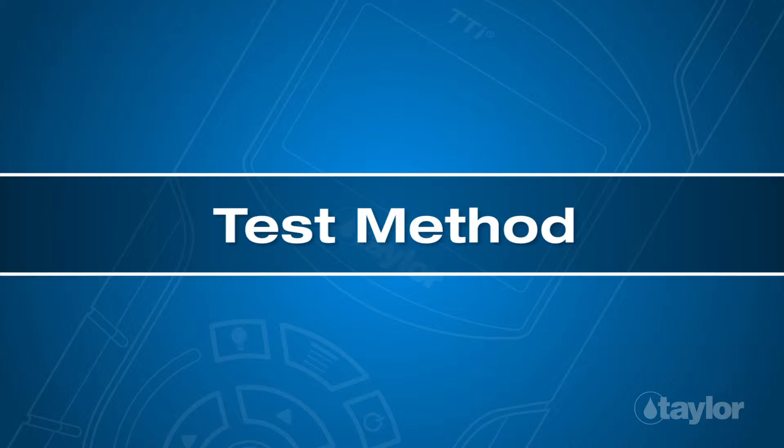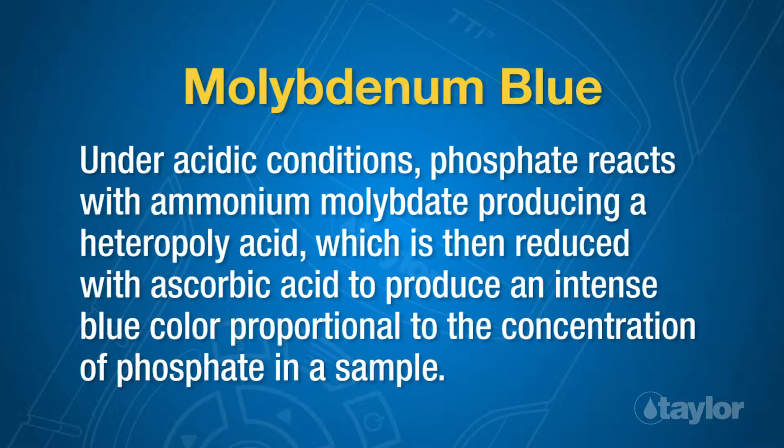Test Method: Molybdenum Blue. Under acidic conditions, phosphate reacts with ammonium molybdate, producing the heteropoly acid, which is then reduced with ascorbic acid to produce an intense blue color proportional to the concentration of phosphate in a sample.